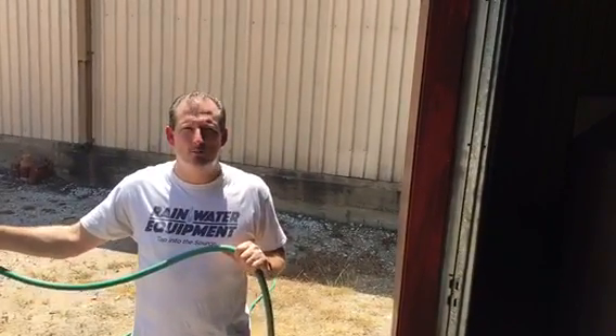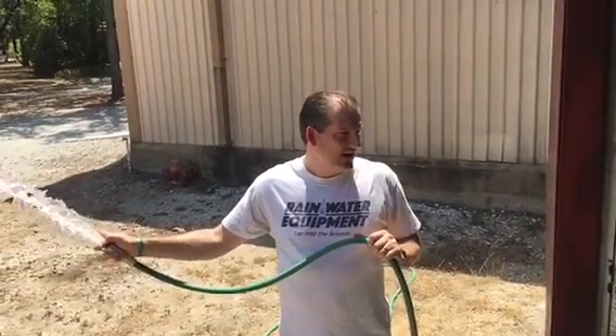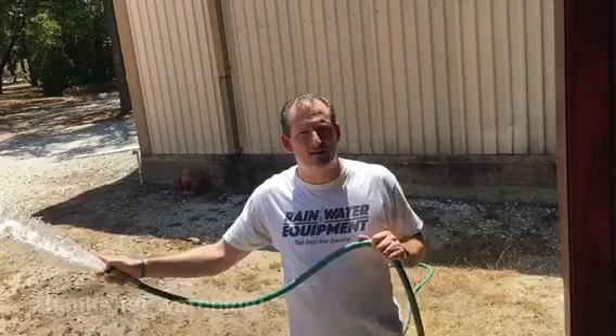Check us out at RainwaterEquipment.com and you can find all of the pumps that we offer, like this CM Booster. We also have a large variety of above-ground and below-ground water tanks up to a hundred thousand gallons.